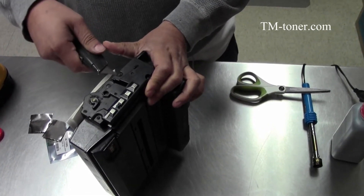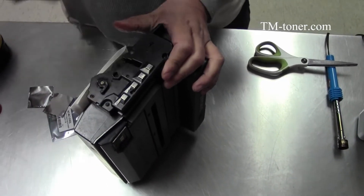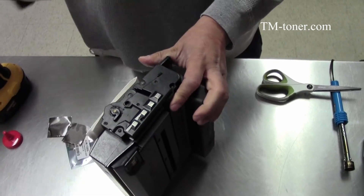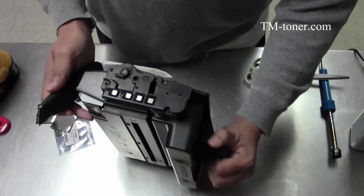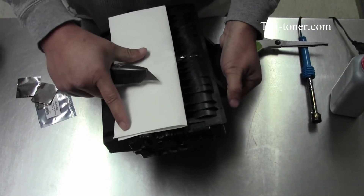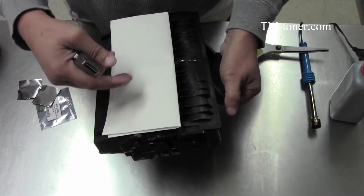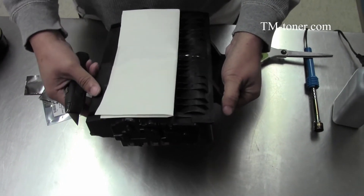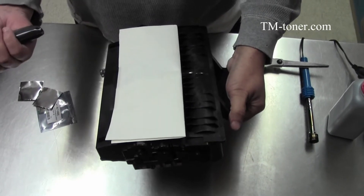If you choose to use the knife, always make sure the knife is pointing forward — not outside, not going back toward your body, just in case you slip. Also, try to use some paper towel or something to cover the drum unit so that during the time you refill, you don't scratch it. The drum unit is not designed to be exposed to light for too long.